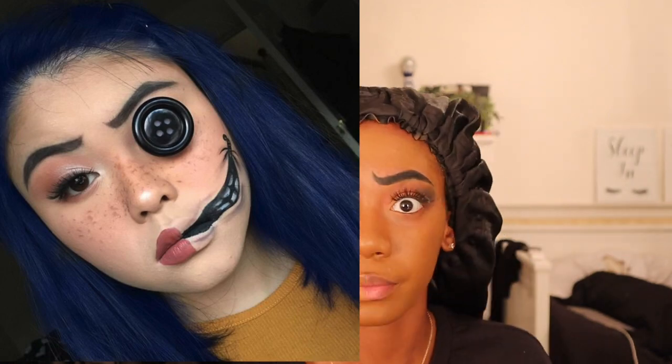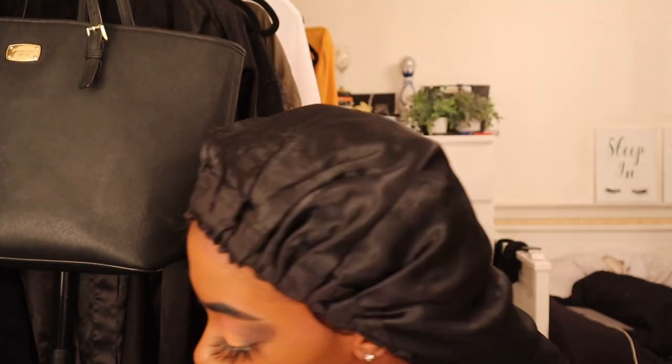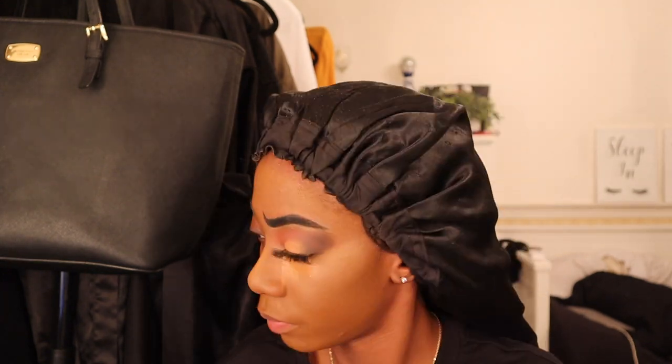Now I'm doing the foundation on my face. I put foundation on half of my lips because that's what I saw in the picture. I didn't bronze because Coraline looks really pale and ghostly — she doesn't really have much dimension to her face. So I just concealed and did my foundation to get that ghostly effect.